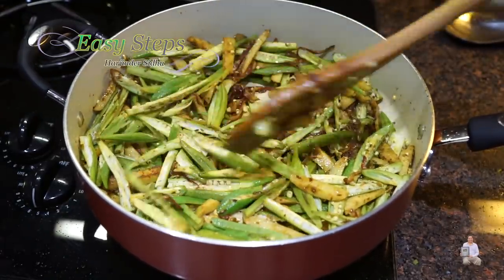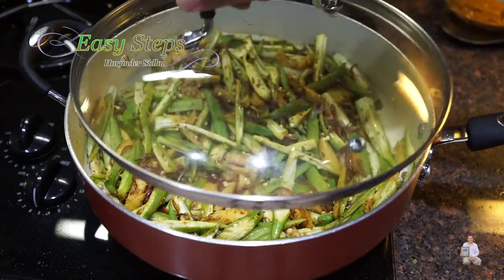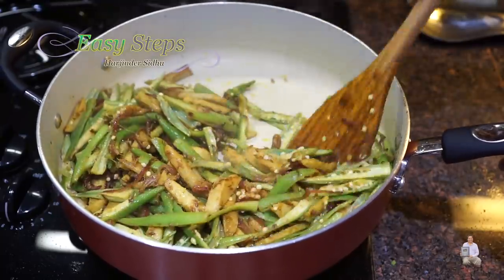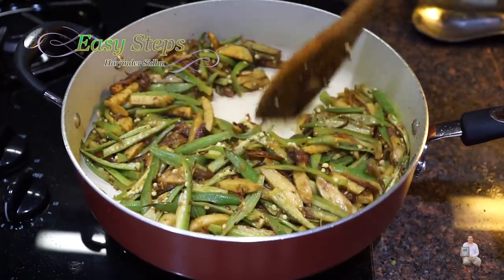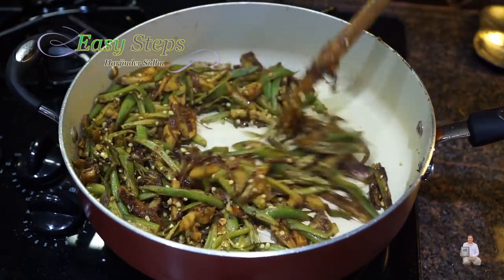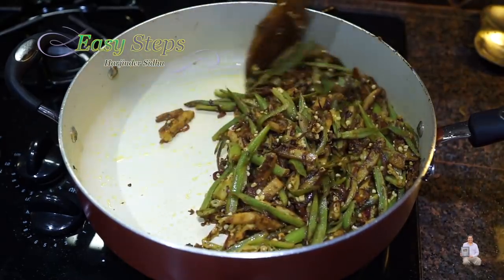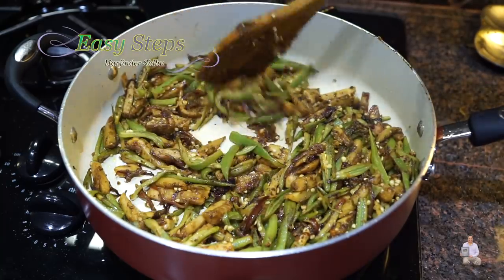Once nicely combined, spread it evenly, cover with the lid, and cook for five minutes on medium heat. Open the lid and mix, then cook with the lid off until it dries up and becomes crispy. Keep stirring so it won't burn. Put the gas on high, keep stirring — you'll notice it getting more and more crispy. After an additional five minutes, arby is fully cooked and pindi is also cooked.